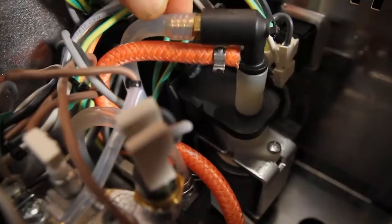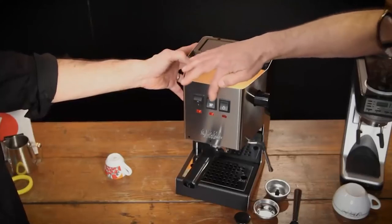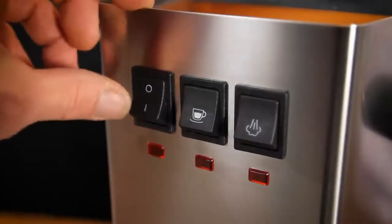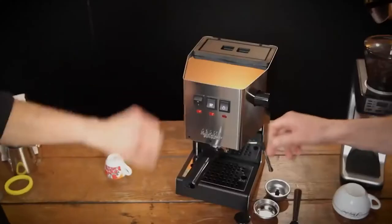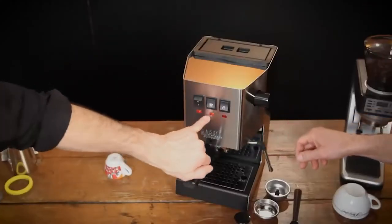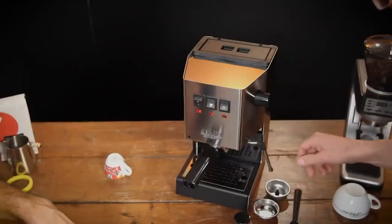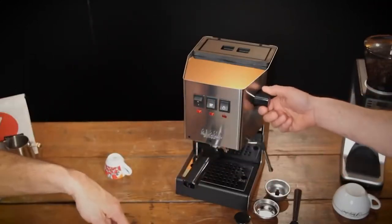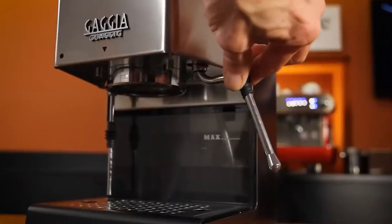However, the Gaggia Classic does come with a few drawbacks. Adjusting temperature on the Gaggia takes both effort and patience. While some have tried to remedy this difficulty by installing PIDs, pulling a proper shot really requires temperature surfing. We'll put a link to a video explaining how to temperature surf on the Gaggia Classic in the description below.